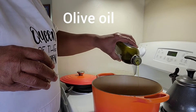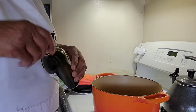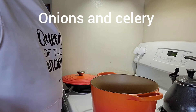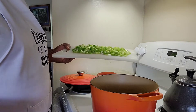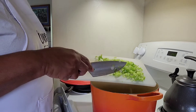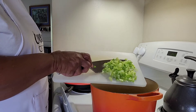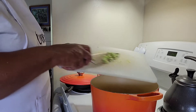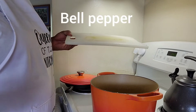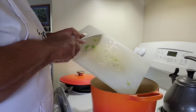We're making chicken dumplings. What I'm doing is adding a little olive oil into the pot to sauté my vegetables. I'm going to put honey, celery, and I'm going to put bell pepper — okay, so I'm adding some bell pepper.